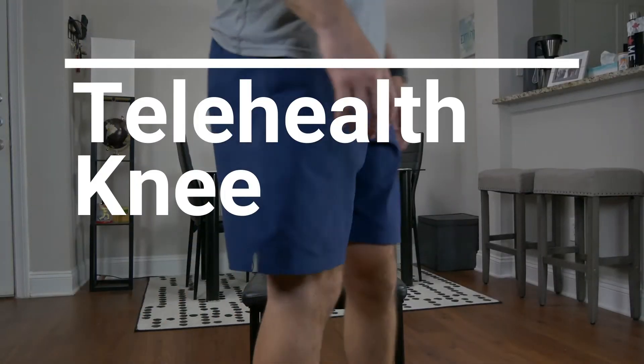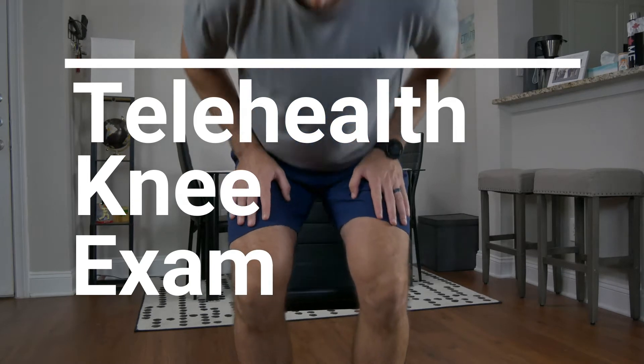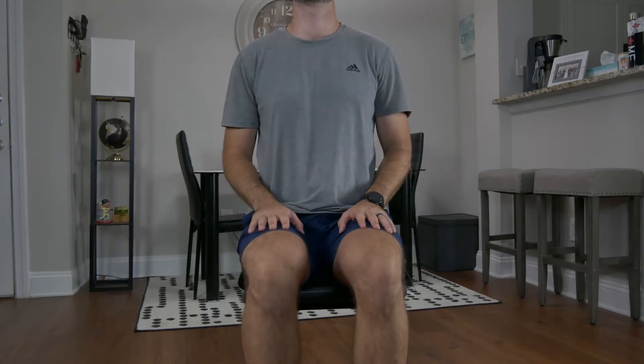Welcome to the telehealth knee exam. First things first, ensure the patient is wearing shorts to effectively visualize the knees, and ensure the patient is at least six feet in front of the camera with space behind to visualize gait.